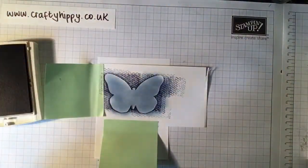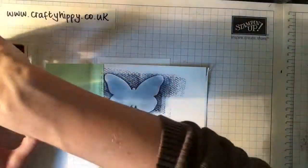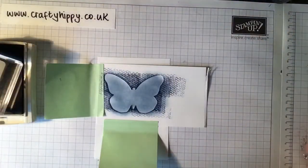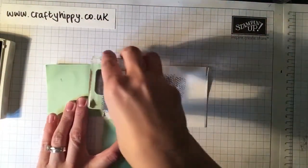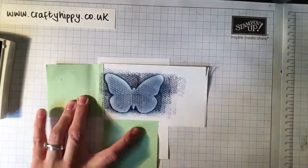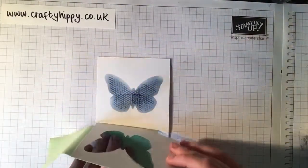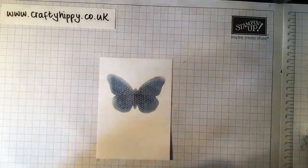I'm going to take my Knight of Navy and the honeycomb stamp. This is the Butterfly Basics stamp set — really gorgeous, loads of lovely stamps, there are 11 in that set. So I'm going to take the honeycomb stamp and just stamp over. I haven't even bothered to re-ink. Apart from the sentiment, this is the only bit of stamping you need to do for this card.